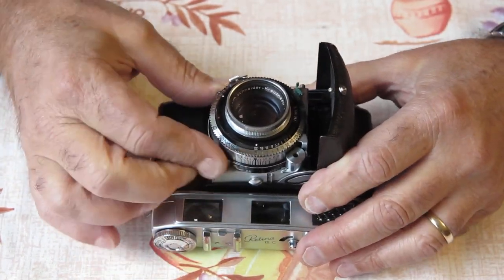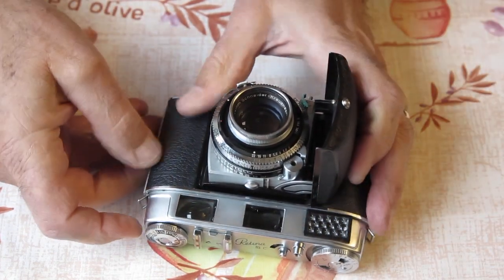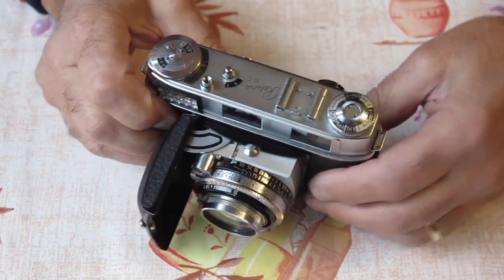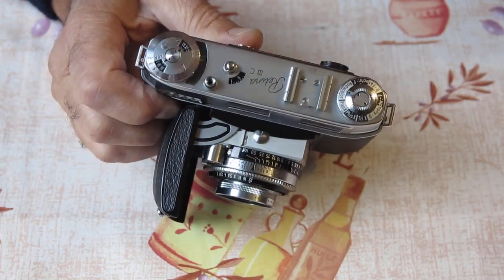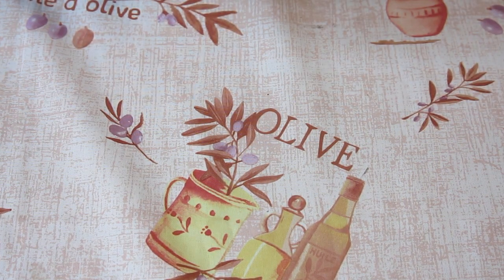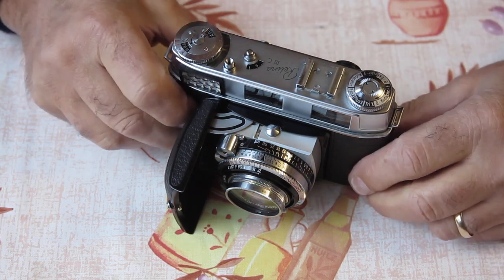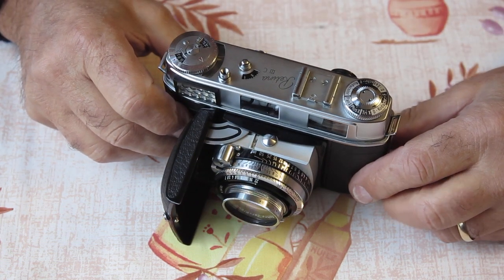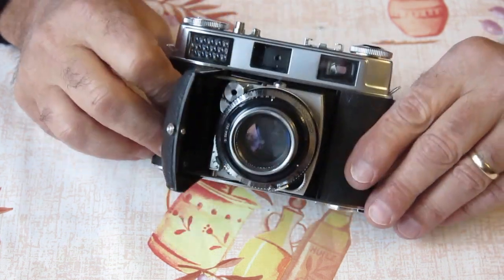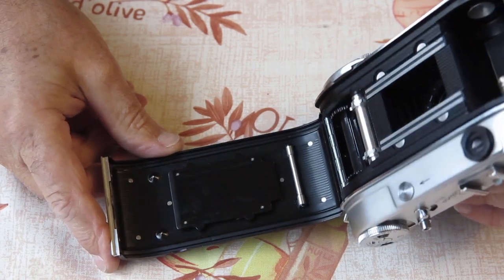Hopefully that'll clean away — we'll have to wait and see. The focus is quite smooth but also quite stiff, which would be a common fault regardless of the camera's history given how old it is. I'm just going to check the rangefinder. The rangefinder is out — right at the close focus end of its scale it doesn't return back to the infinity position, but the rangefinder image looks reasonably good, so I think that'll probably clean up.